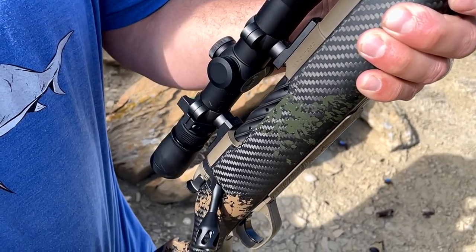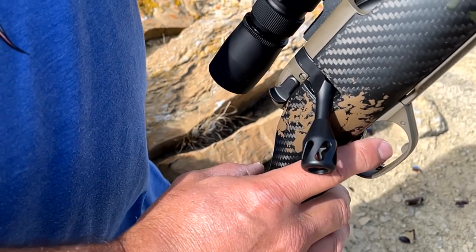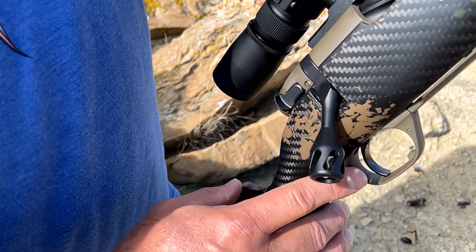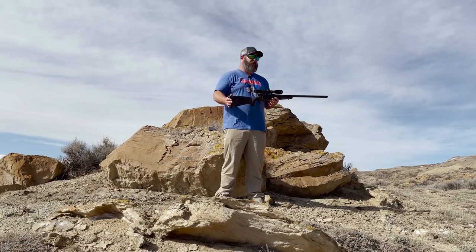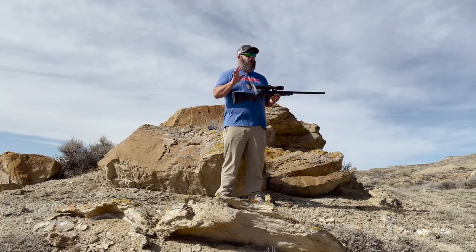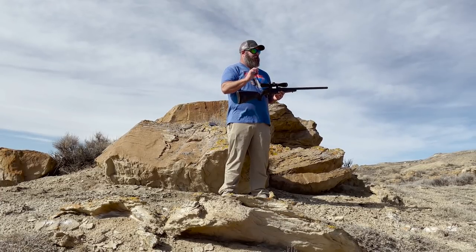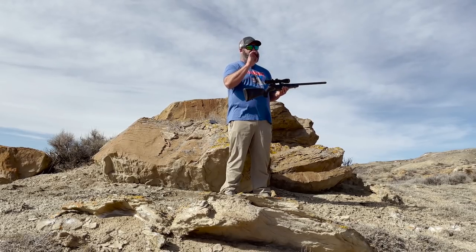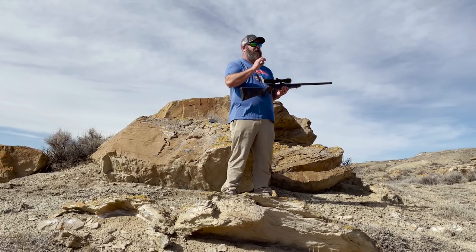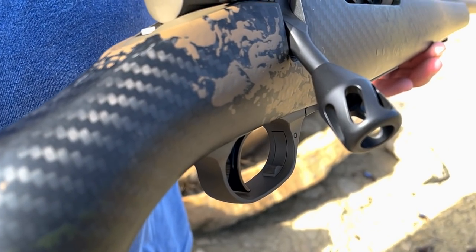This is a TriggerTech trigger. Weatherby's been doing that since they moved to Sheridan — they started getting TriggerTech triggers in all their Mark 5s. I'm a huge fan of the TriggerTech triggers. Like all premium triggers, it's going to perform. But I like the adjustability and I like the way that the TriggerTechs just work. I like the way they feel and the way they break. The TriggerTech trigger is a win in this rifle.